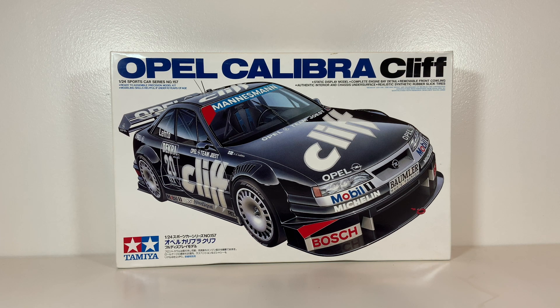This is the car that was driven by JJ Leto for the 1995 season - the Team US Cliff-sponsored car. This car is the 1994 spec car but it was also running in the 1995 season. This livery - the black with the Cliff logos - was the same livery that Manuel Reuter won in his Calibra.